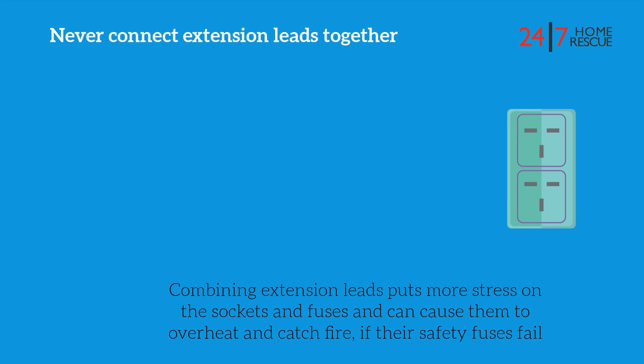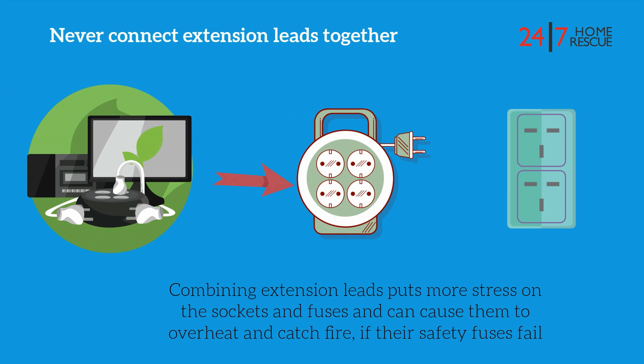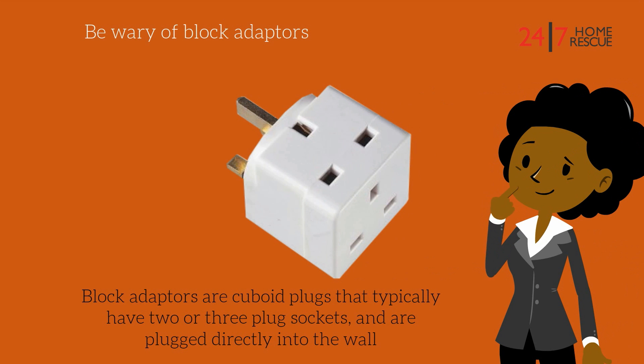Never connect extension leads together. Combining extension leads puts more stress on the sockets and fuses, and can cause them to overheat or catch fire if their safety fuses fail.